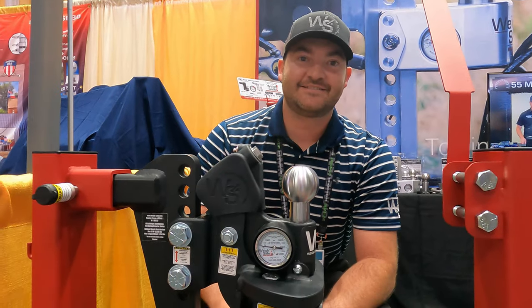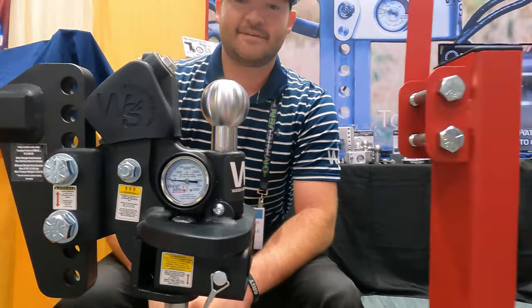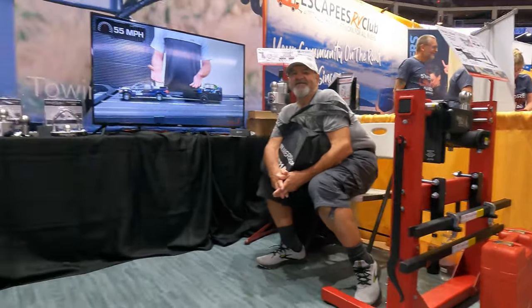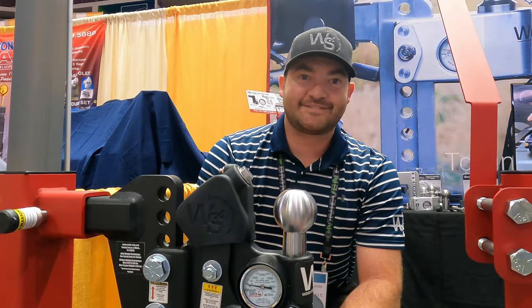This is Morgan. He is the engineer over at WaySafe. This is the previous hitch — you guys know we love this one. It did really well in our hitch battle, but here's a new product. Morgan, I'm just going to let you take it away, man. I don't have any experience with this, but I trust that you do. You did a good job on the other one.